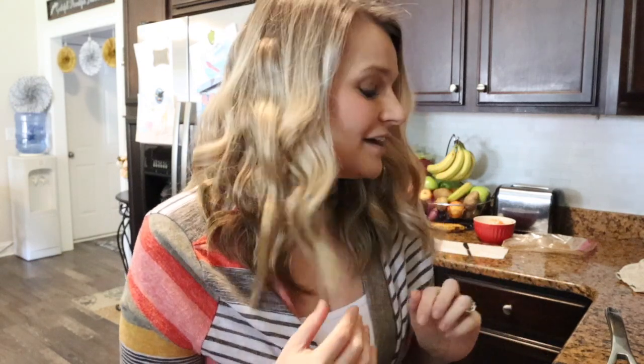It reminds me of when I was a little girl and my mom and I used to go to this restaurant called Chi Chi's. Does anybody remember Chi Chi's? Post it in the comments if you do — that was my favorite place when I was little. My mom and I used to always get fried ice cream there. This is my first time making it and we're going to do a 9 by 13 pan.